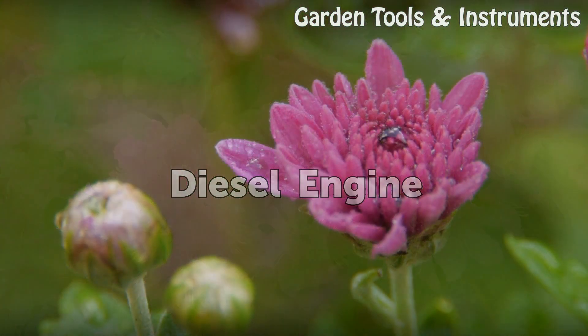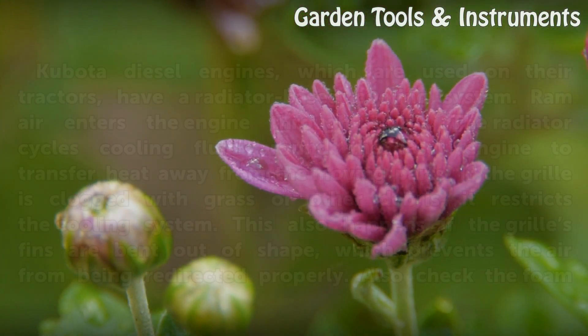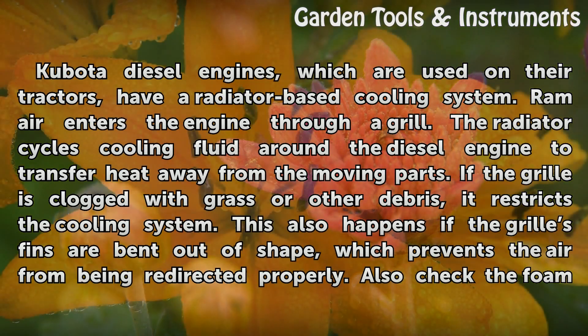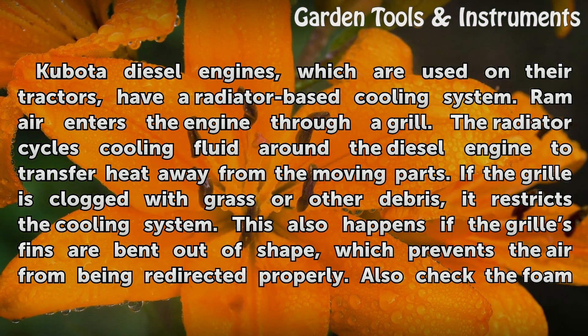Diesel Engine. Kubota diesel engines, which are used on their tractors, have a radiator-based cooling system. Ram air enters the engine through a grill. The radiator cycles cooling fluid around the diesel engine to transfer heat away from the moving parts.